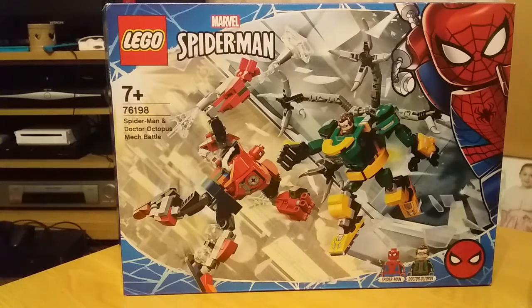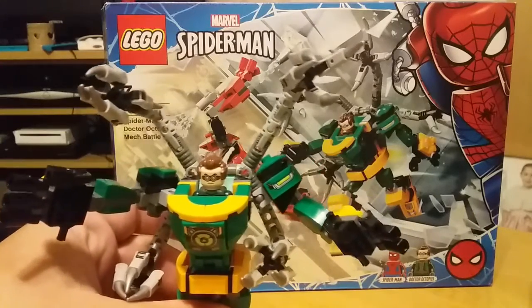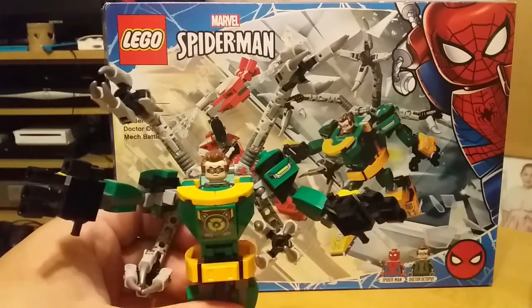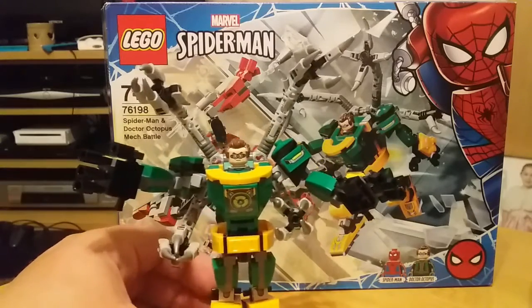Hey guys and girls and true believers, welcome back to another LEGO Marvel video! Today we're looking at the Spider-Man and Dr. Octopus Mech Battle. One of my favorite mechs — and I think the kids agree — is this Dr. Octopus one. It's £14 for the set and it's got both mechs included.